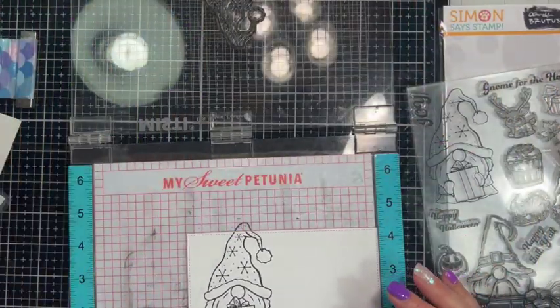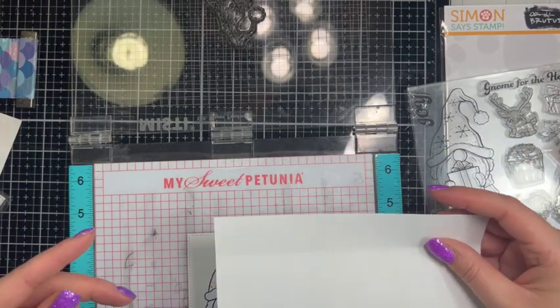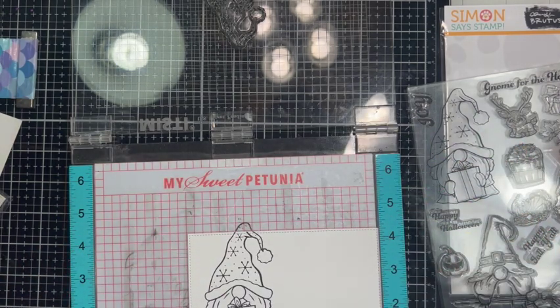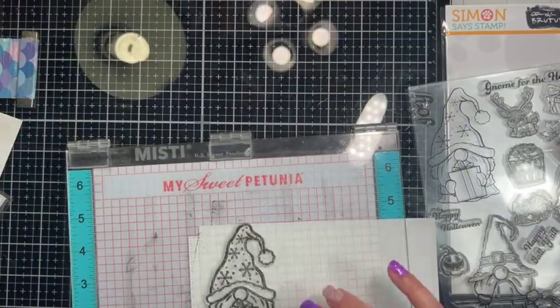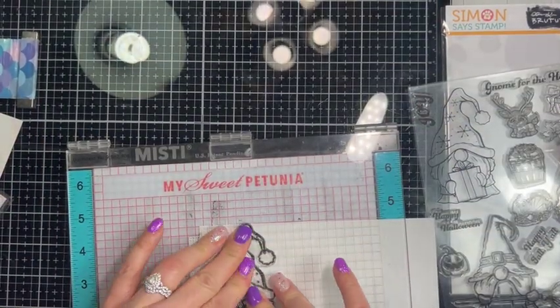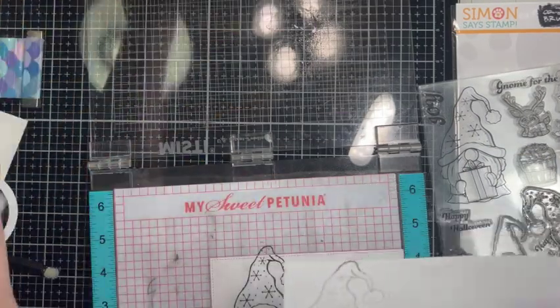Now before I clean my stamp I'm putting masking paper down right over top of him and I'm just stamping with the leftover ink onto the masking paper. The next thing we have to do is cut out our mask.